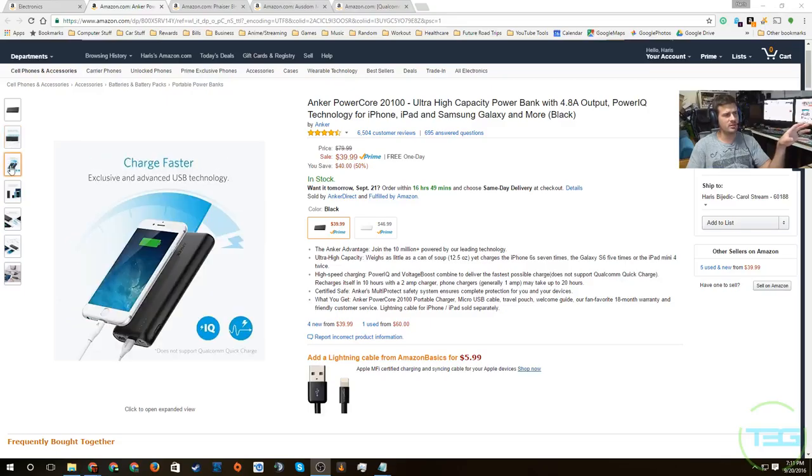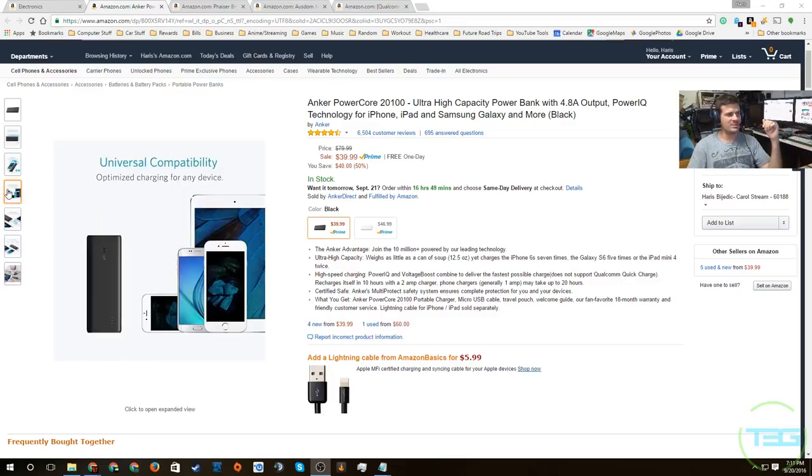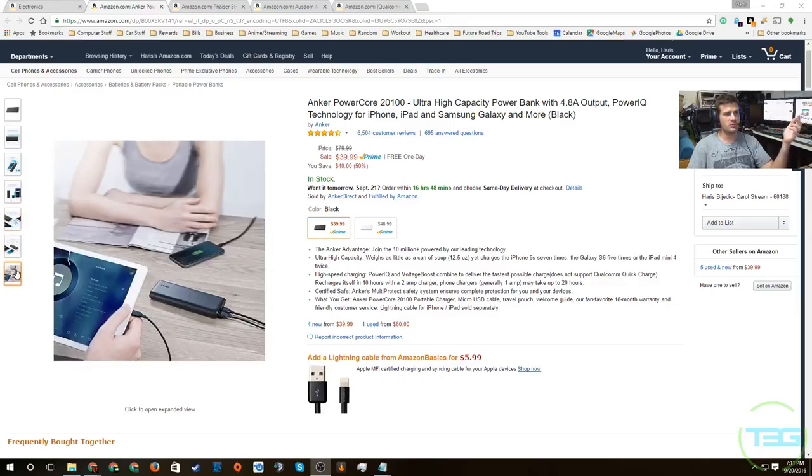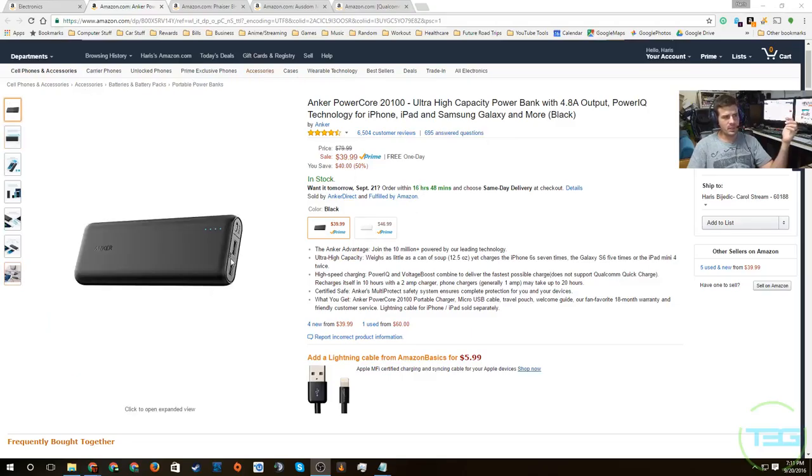It comes in two colors: black is $40 and white is $47. It's not too big — you can see a comparison next to what I believe is an iPhone. It's universally compatible and has two charging ports on the front with an LED battery indicator, plus a charging port for the unit itself. It is a 2-amp charger. Highly recommend it — over 6,500 reviews at four and a half stars. You can't go wrong.